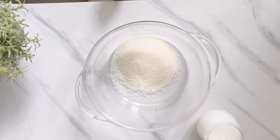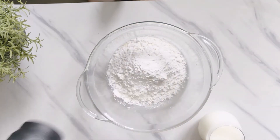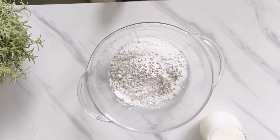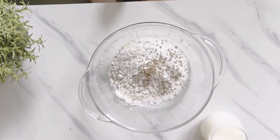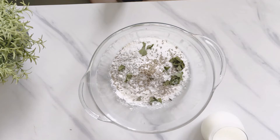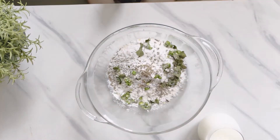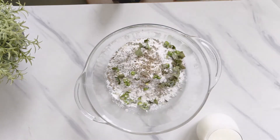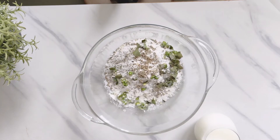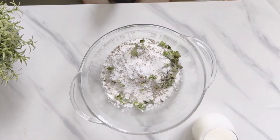First we will add half a cup of rava or semolina. To this we've added quarter cup of maida and half a cup of rice flour. Then we've added one teaspoon of jeera or cumin seeds, chopped curry leaves, and two finely chopped green chillies. You can also add half an inch of finely chopped ginger — it's absolutely optional. Then we've added quarter teaspoon of carom seeds. Now we will add salt to taste and mix all these dry ingredients well.